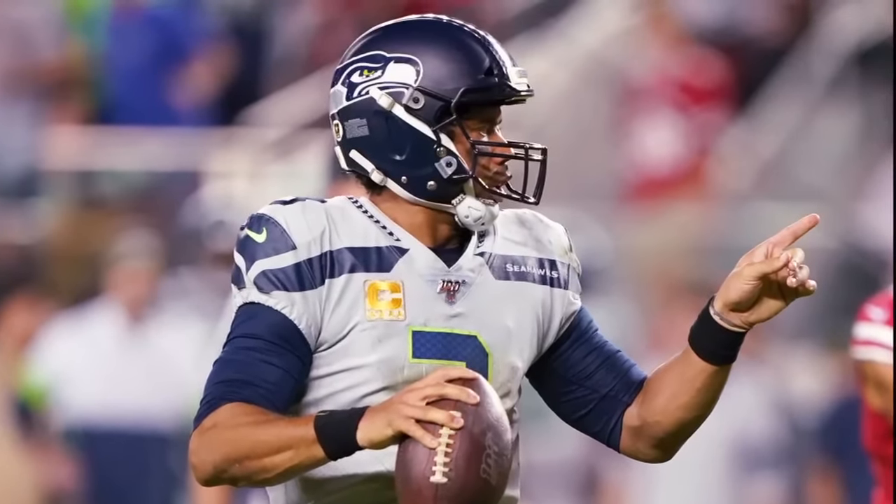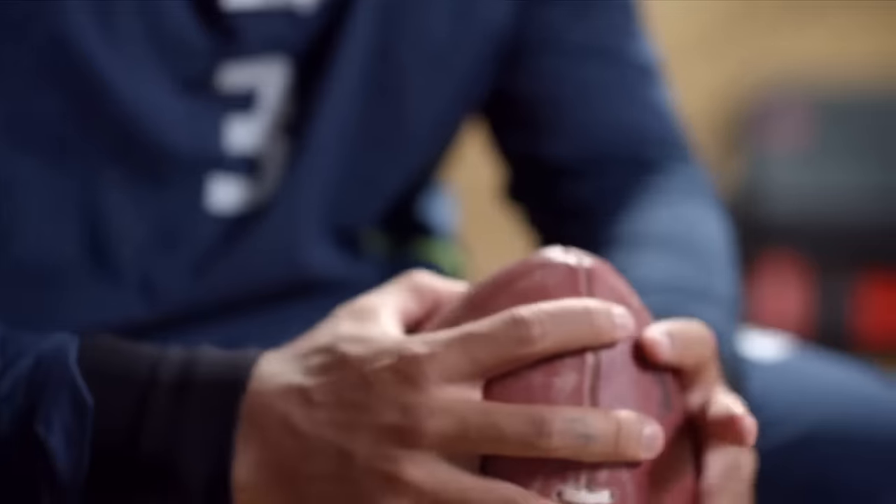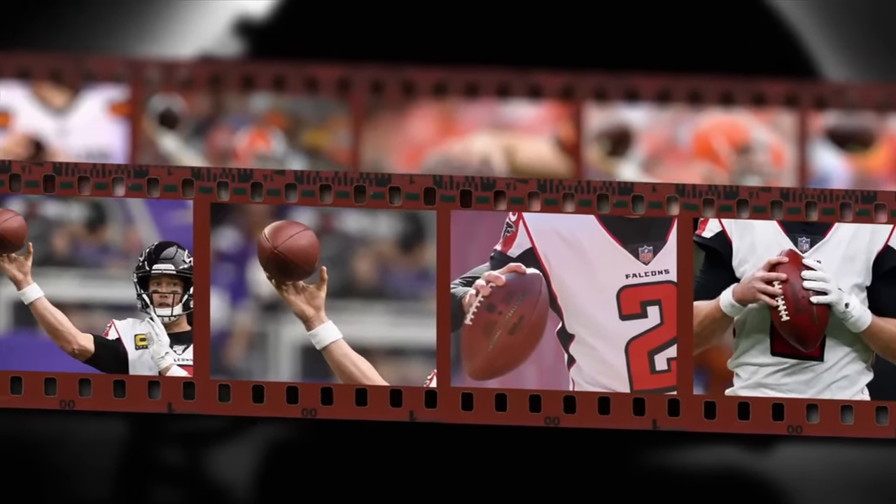I think the bigger the hands, the easier it is to grip the football and let it rip. So for me, I try to put this pointer finger right near the tip of the football and let it spin. You gotta hold your own.